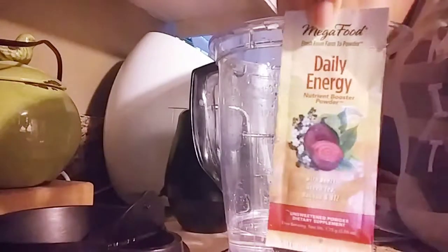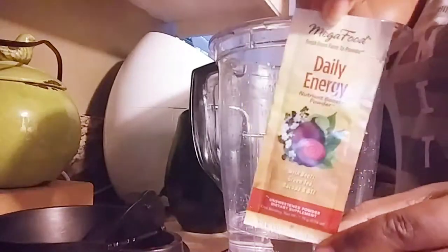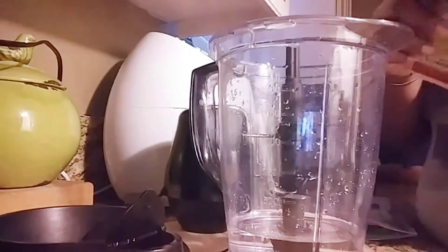I currently found this Daily Energy by Mega Foods powder substance that you can put inside of your smoothies to boost your energy up a little bit.